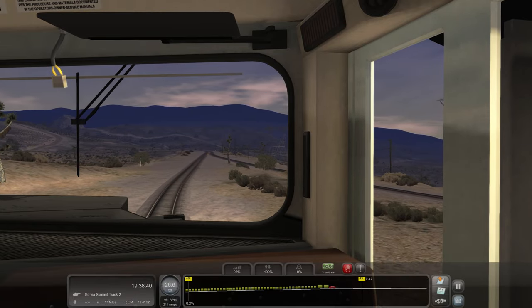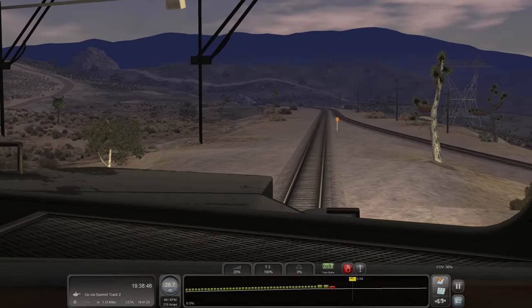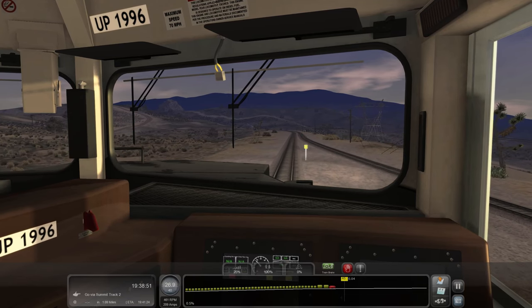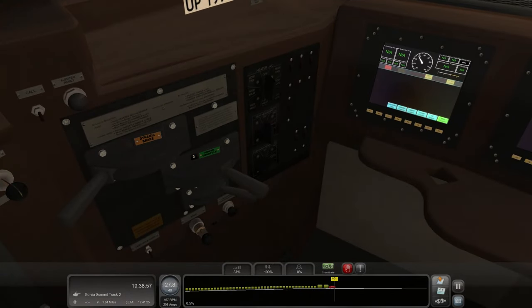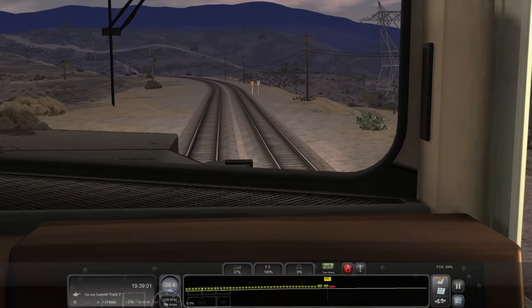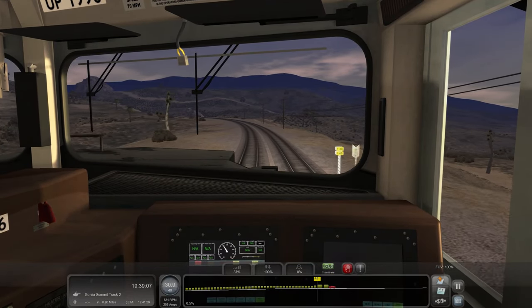Looks like we're meeting our track back here that we split off from before. About a mile point ten left to go. UP 1996's maximum speed is 70 miles an hour, but we have a track speed of 40. Since we're stopping in a mile, there's really no point getting up to 40 and then slowing back down.